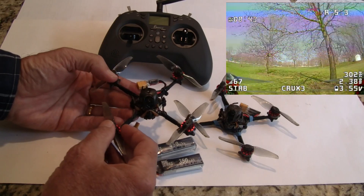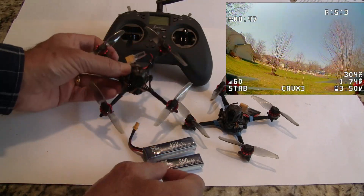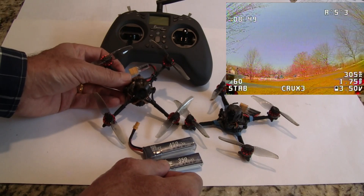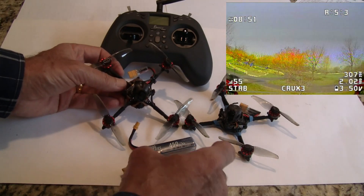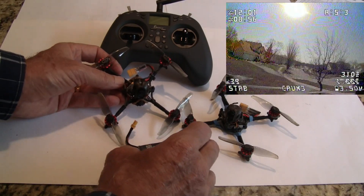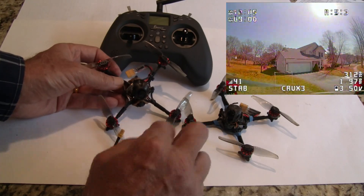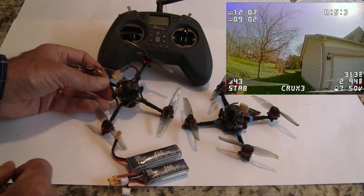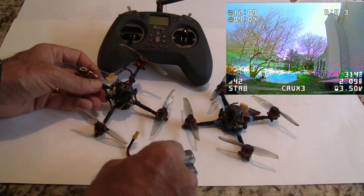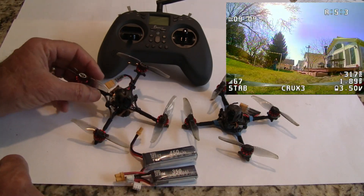The camera is a Caddx Ant — a lightweight, good camera. The all-up weight is 43 grams, and with a 350 milliamp 2S battery it goes up to 63 grams, and 73 grams with the 450 milliamp battery. With the 450 I get over 10 minutes of flight just having fun; if I really push it hard I'll still get over six minutes of flight time.